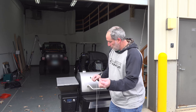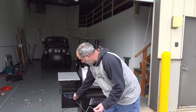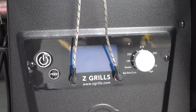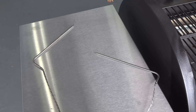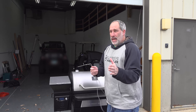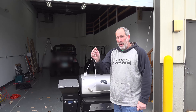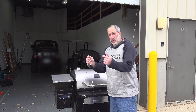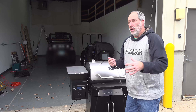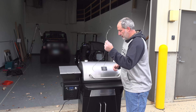One thing that is nice is the thermometer. Traeger's got one, but this actually has a place where you can put two in and monitor two different types of meat. I like that because sometimes I'm cooking two different types of meat and one might be a lot thicker than the other one, so it's nice to monitor them separately. I like that aspect of it.